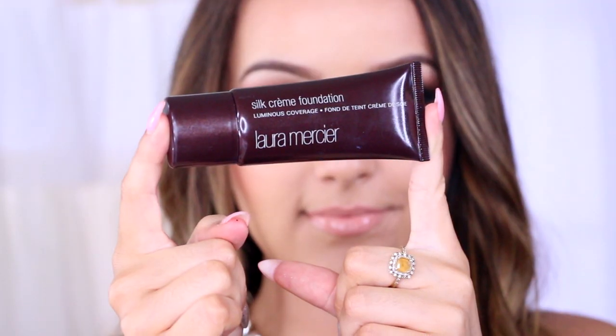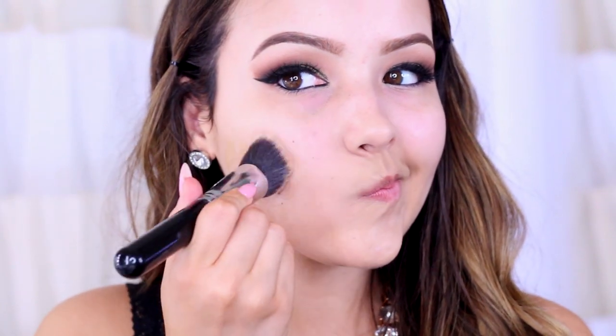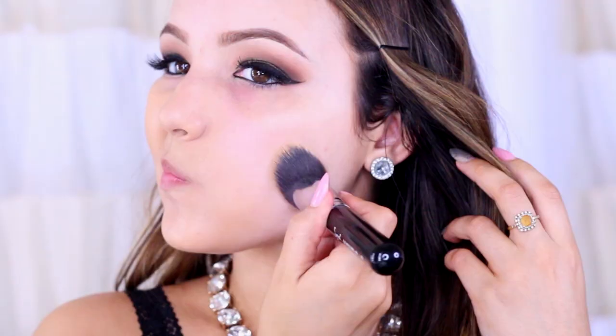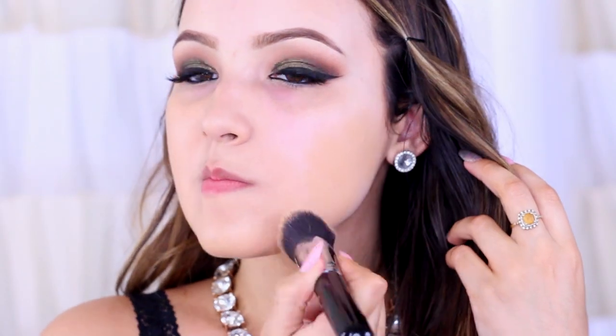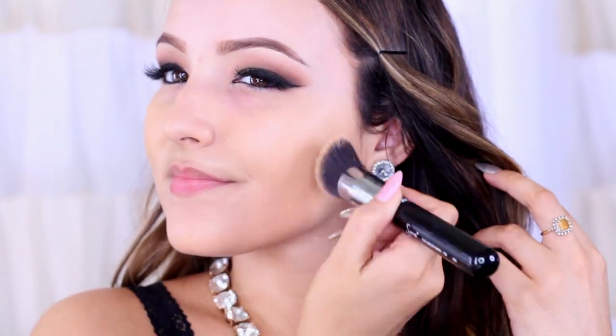For foundation I'm going to use the Laura Mercier Silk Cream Foundation — this is beautiful for full coverage but it looks so natural and a little bit goes a very long way. I'm going to work this all over the face and blend it outwards. This is also great for photography — I've noticed it doesn't give me a white flashback. To apply I'm going to use the Sigma F88 Flat Angled Kabuki — I love this for foundation, it makes it so creamy and flawless on the skin and it just becomes one with your face.